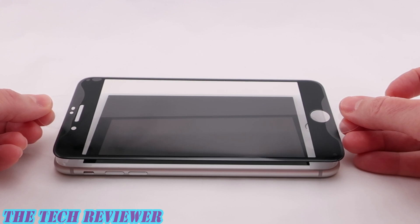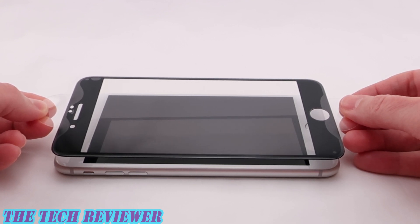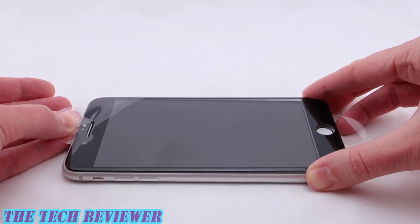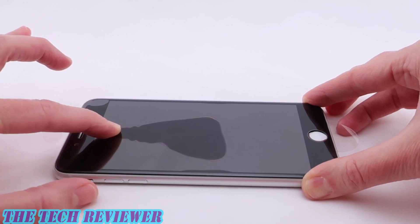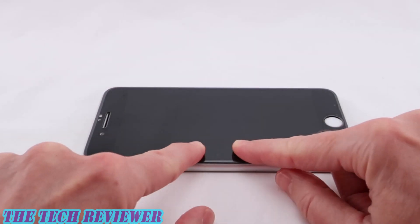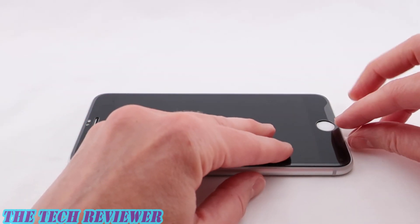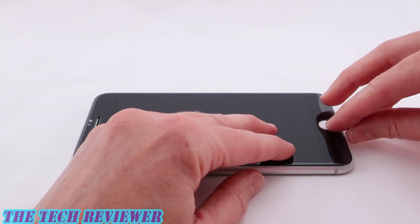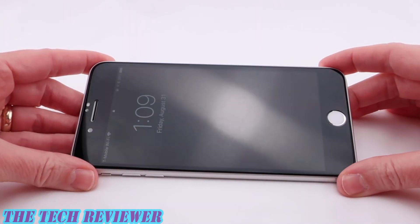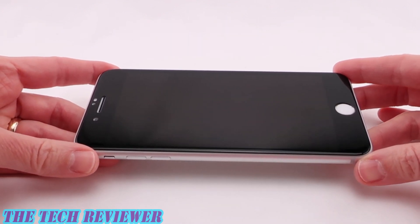Take the screen protector and lay it down very carefully. Look at the position of the home button and your microphone and speaker holes, and make sure everything is positioned correctly before laying it down entirely. You can use your fingers to remove any remaining bubbles. Once you're reasonably satisfied with the install, carefully peel back the outer plastic layer to expose the screen protector. And there you go — actually looking pretty good. Looks a little bit odd with the completely black front, but I think I kind of like it.